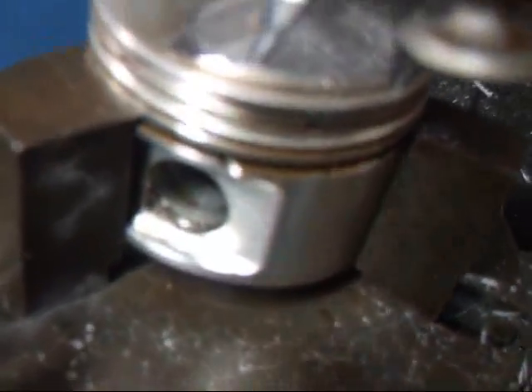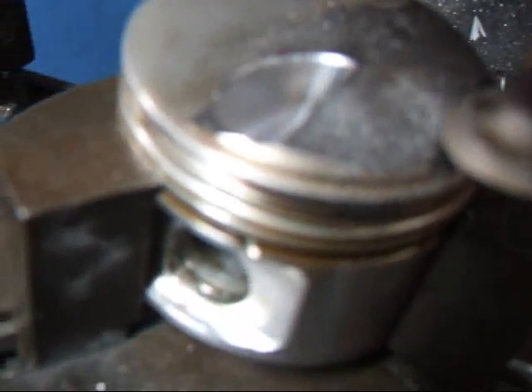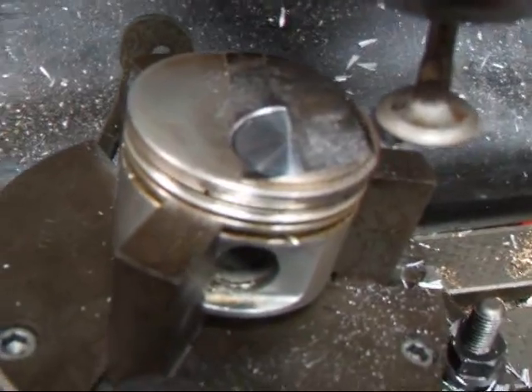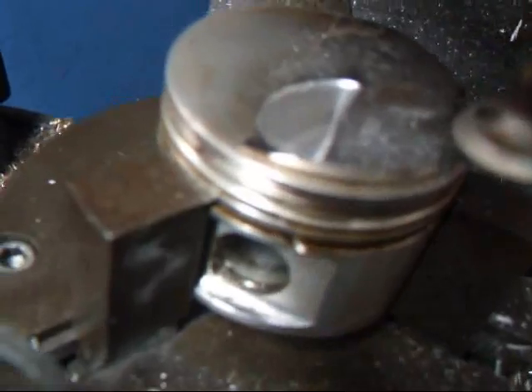As you can see here, we've got about 20 thousandths, and that should be about enough. If you have questions about valve clearance and pistons, give me a call here at Costa Mesa R&D. We'll see you soon.